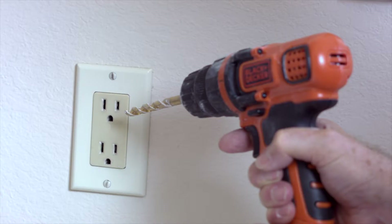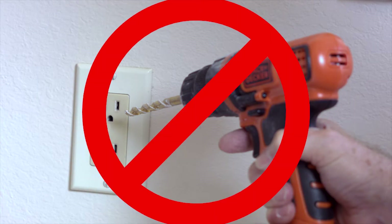Before you begin installation, check that you are not drilling into any electrical wires and stay clear of outlets and switches.